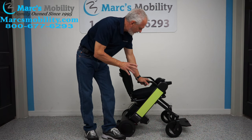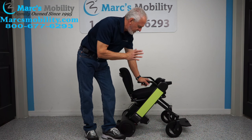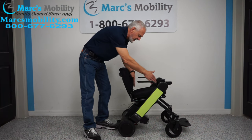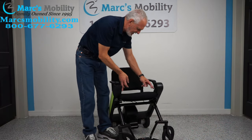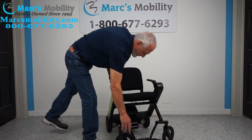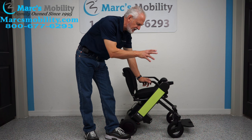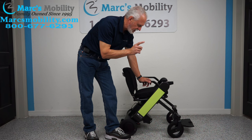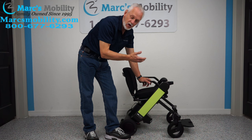This chair has a weight capacity of 250 pounds. The seat is 18 inches wide by 16 inches deep. The foot plate does flip up. This chair has a total travel distance of about 12.9 miles — almost 13 miles on one battery charge. That depends on whether you're going uphill or if you have a heavier user.